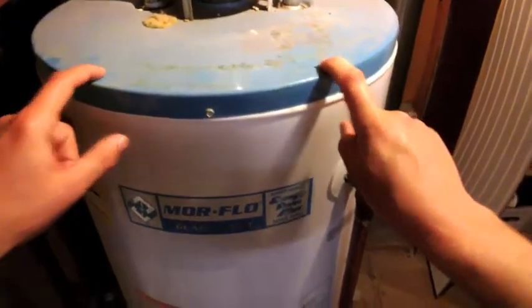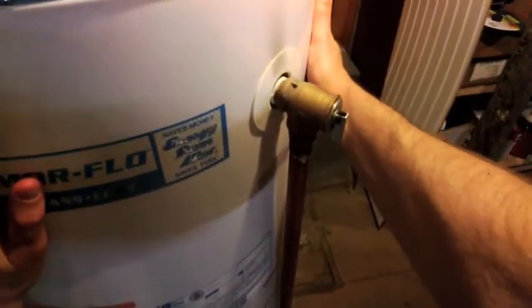I'll leave you with one last question: if the water inside this heater is so hot, why is it that when I touch it, it doesn't feel hot at all? There's a hint right there. Stand by.